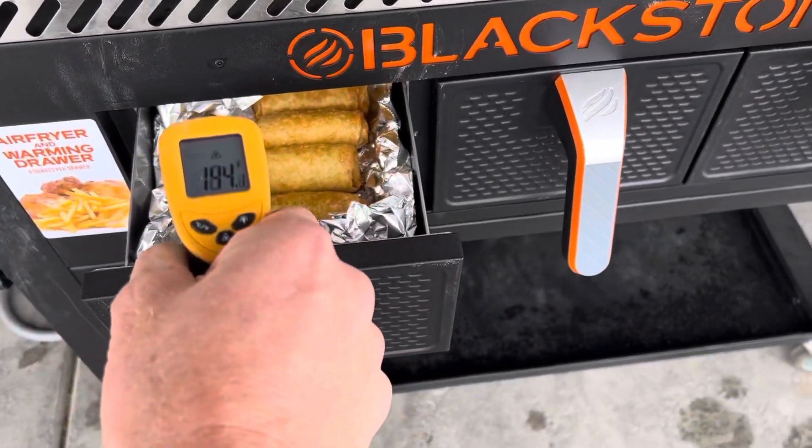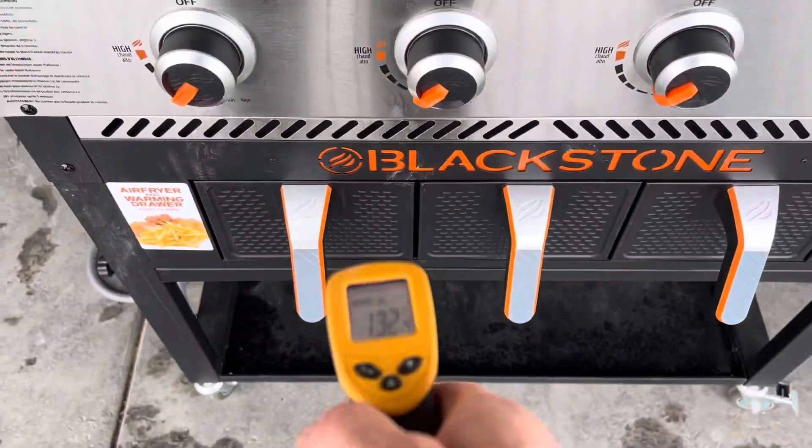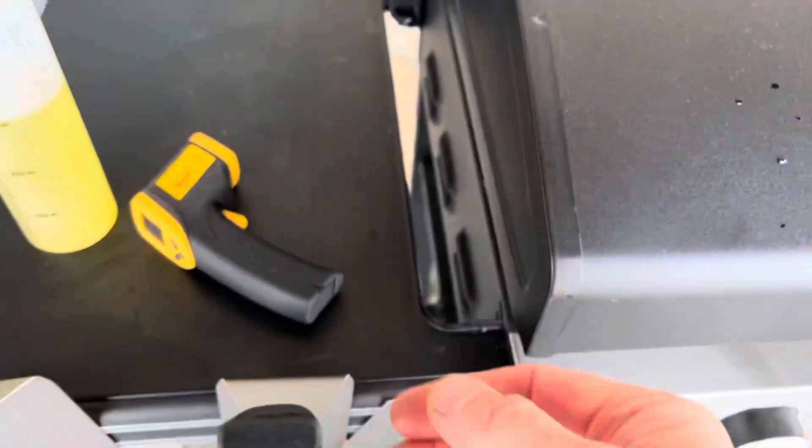Same with this one, I just threw those in there. It seemed to be getting hot to me there. It's 190, but I just put frozen egg rolls inside of there.